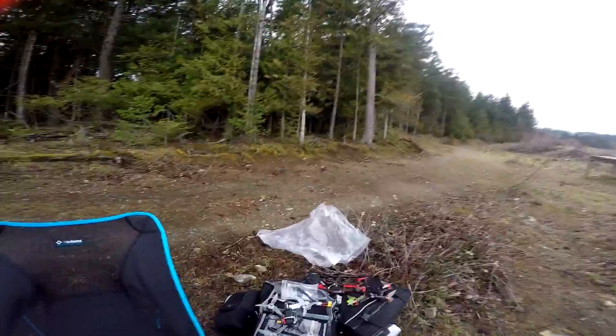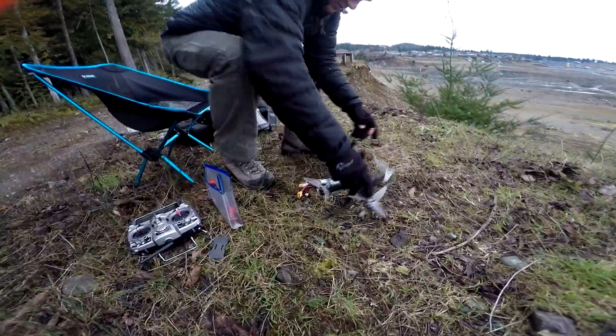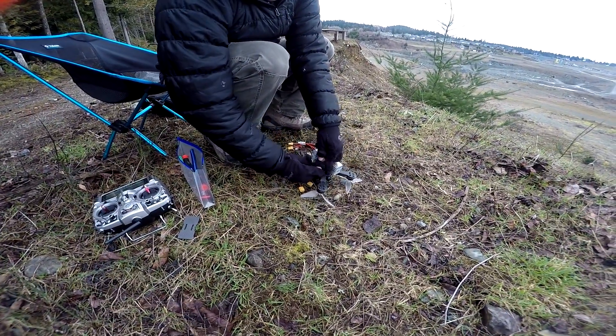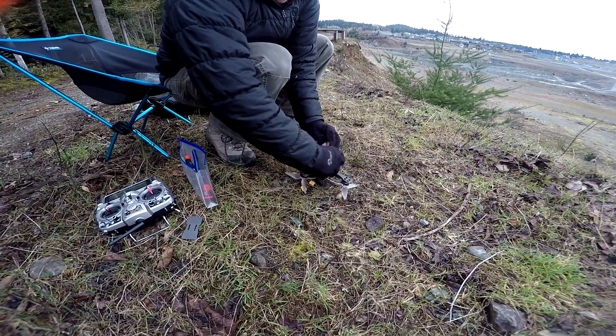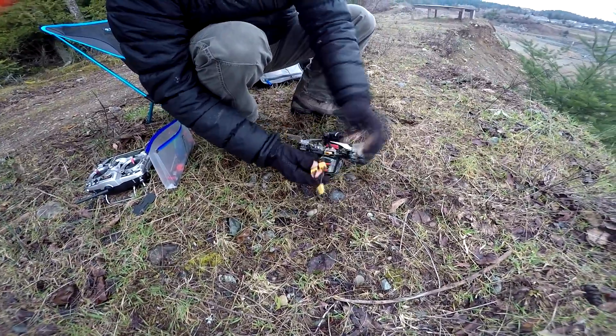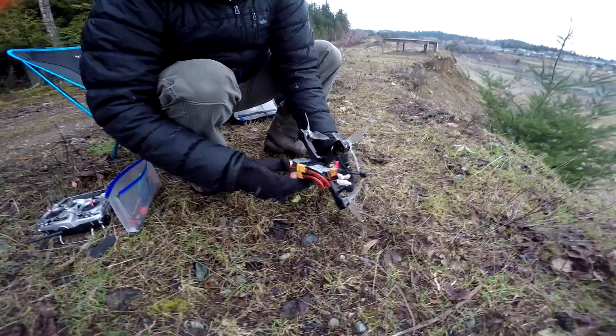Last night I built this 6S battery out of two 3S batteries, and I've got a little connector to connect them up. I'm going to put this on this quad. Let's strap this guy on. Hook these up with our Y connector. I haven't actually plugged this in yet, so it might smoke right away — we'll find out.